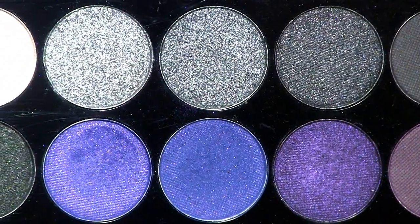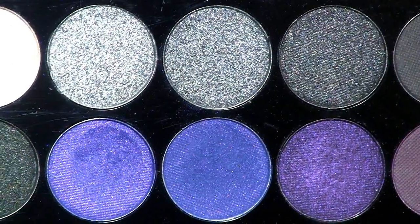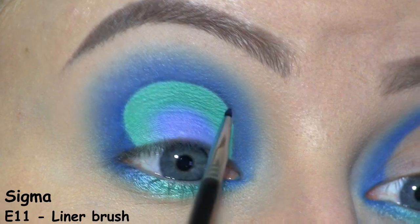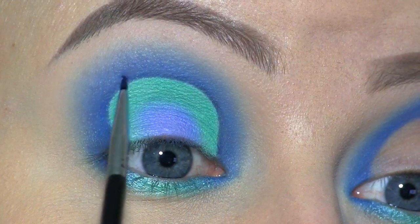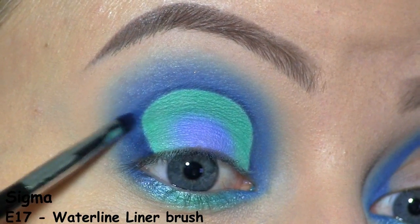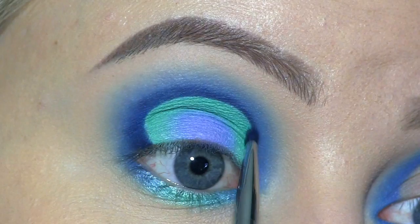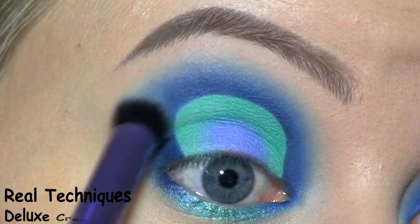To darken up the crease, I'll be using that dark blue called Abyss from the Sleek Bad Girl palette. I'm first applying it along the cut crease, then I'm carefully smudging it outwards, and here I'm blending it out.